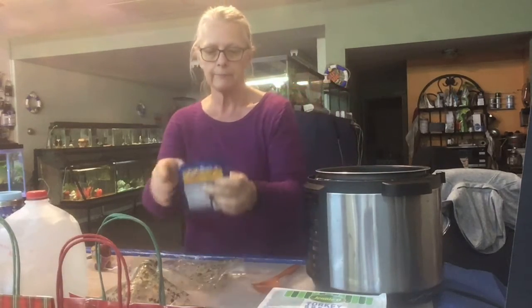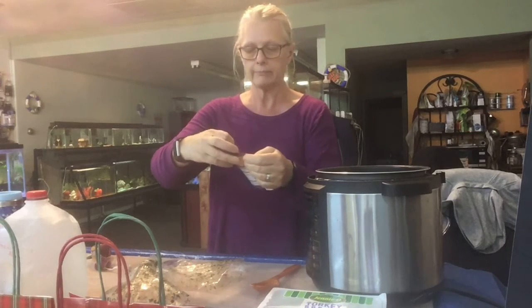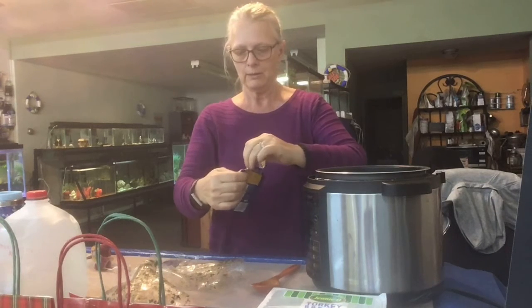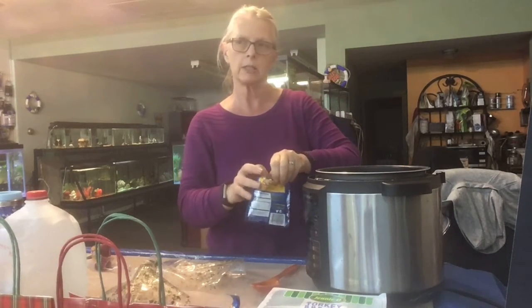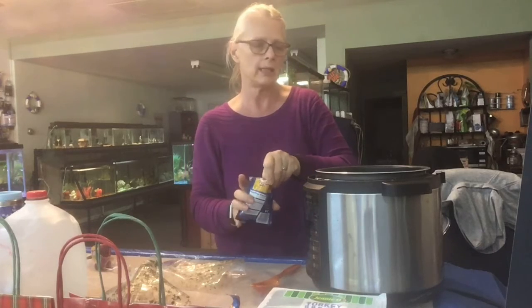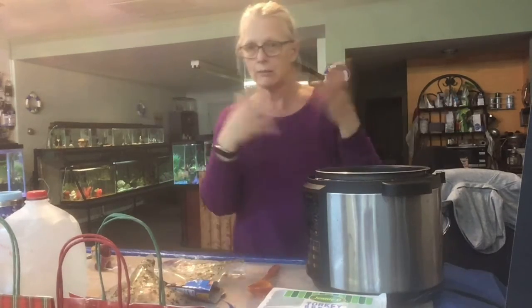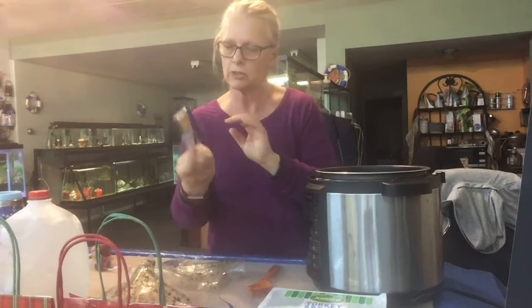Now I'm going to add some taco seasoning mix because I like things spiced up, and we got this from Ruby's Pantry. There's also another free box where they hand out stuff at our church, so between the two I just stuck it in the freezer when I got home. And whenever you use your seasoning mixes, you add a little bit of water.